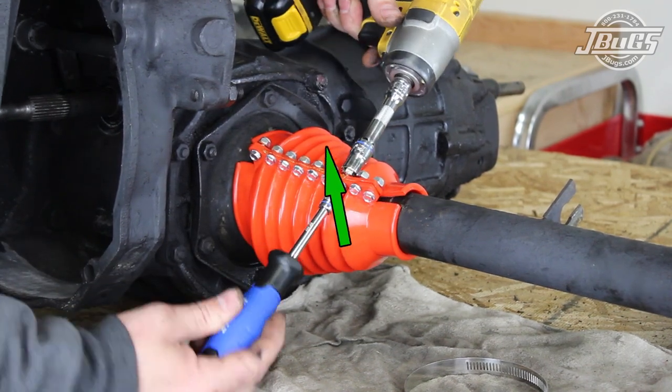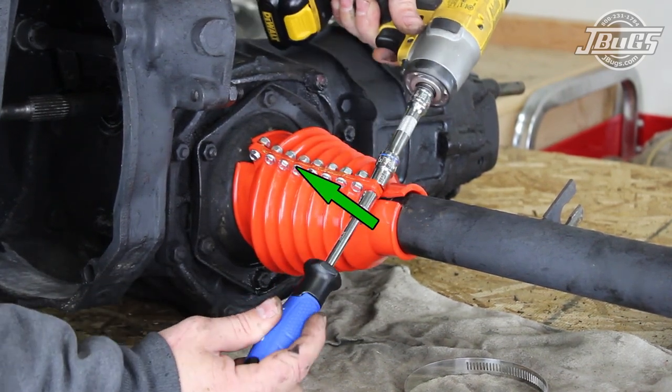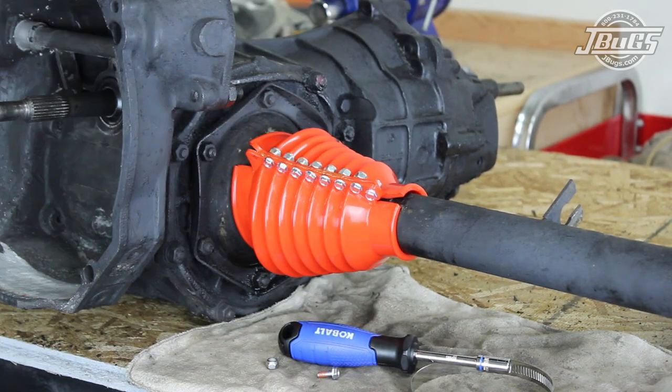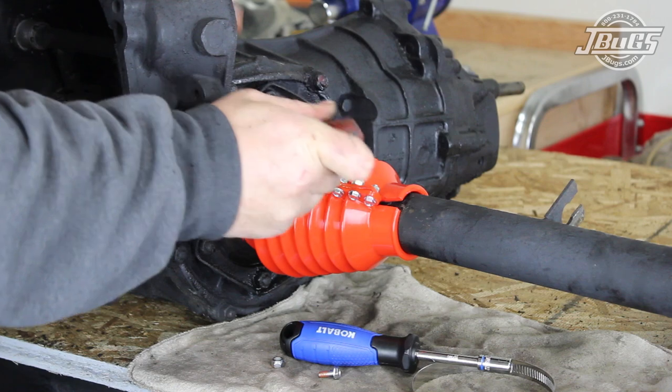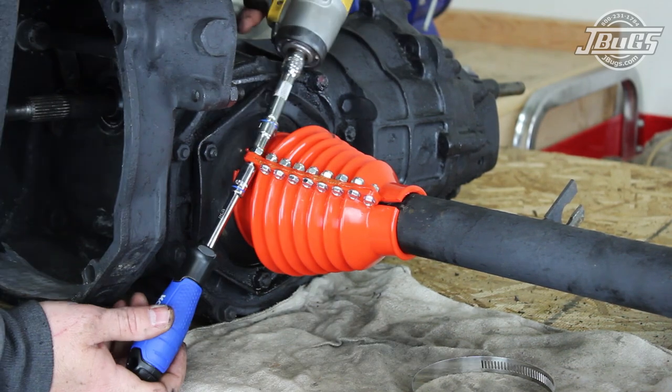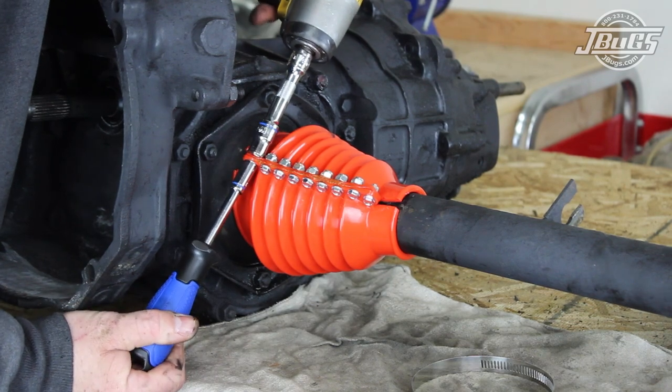We align the boot facing up and point them backwards just a bit towards the rear of the car. The loose boot at the transmission side is temporarily removed so a bit of RTV can be squeezed into the split at the boot and up into the seam. The bolt is then threaded back into the boot and tightened down.